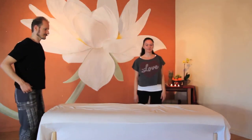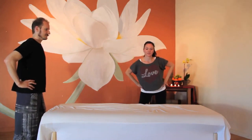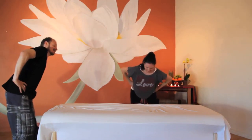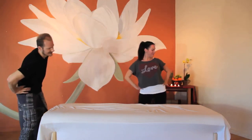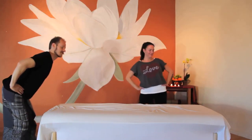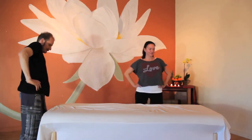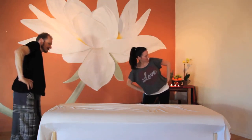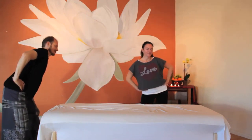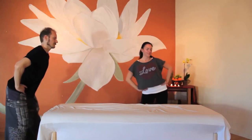Bring your feet shoulder-width apart or wider and your hands to your hips for hip circles. Press your hips out to the side, front, and back. Accentuate the range of motion by imagining yourself in the center of a peanut butter jar — scrape the edges, leave no peanut butter behind. Reverse. Notice how this feels in your low back, hips, and knees. Notice when you're breathing in and when you're breathing out.